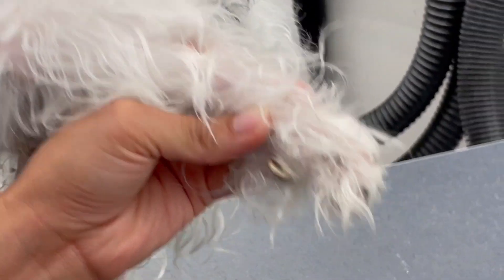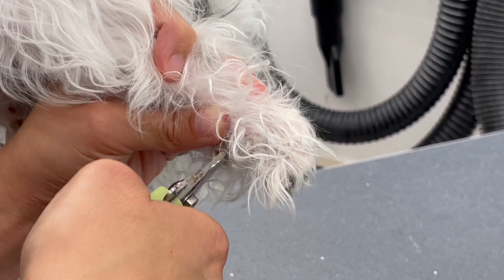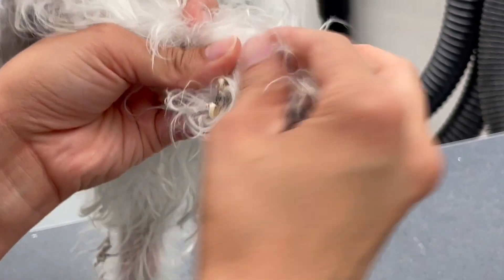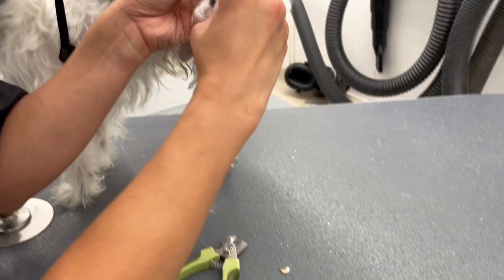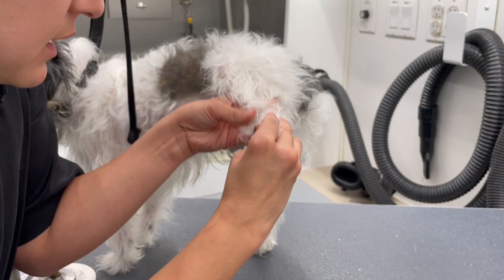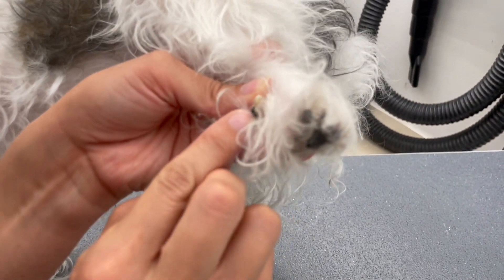It's going to go really fast so it doesn't hurt him. There we go — and we're taking it out. This is how long it is. And this is where it was digging.